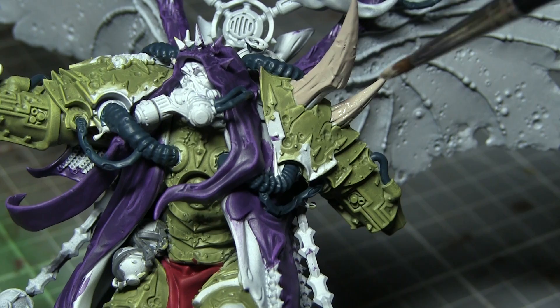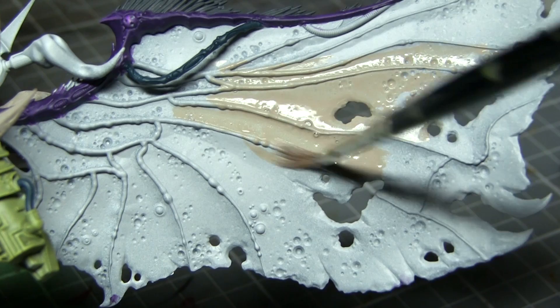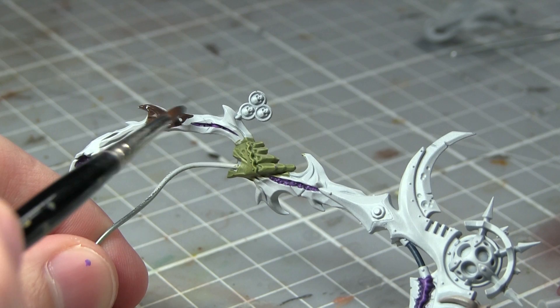In this next step I will be using Rakarth Flesh as a base coat on many different areas on the miniature. This includes the bony spikes and protrusions, armour detailing, as well as the flesh of Mortarion's wings. Don't forget to paint the wings of the cherubs that are accompanying Mortarion as well using this same paint.